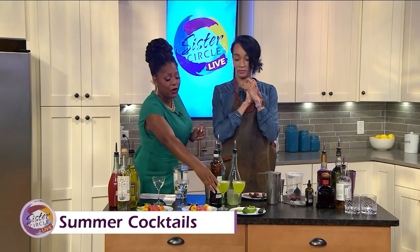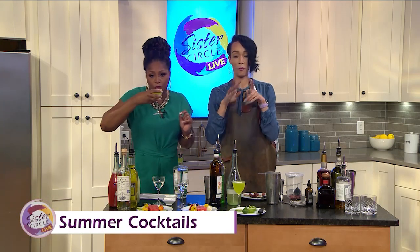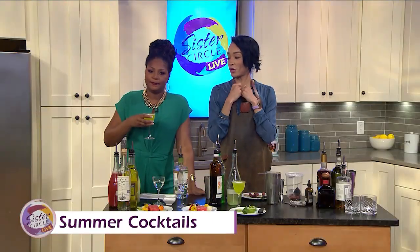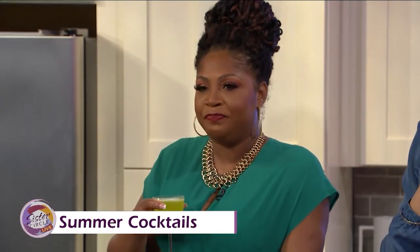How do we make this foam? Can I taste it? Of course — I'm sure it's delicious. So it's a mixture of water, coconut milk, a little bit of lime juice, sugar, and some Versa Whip to kind of wake it up.